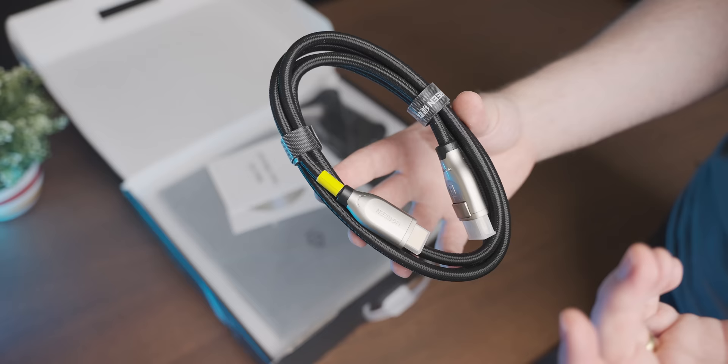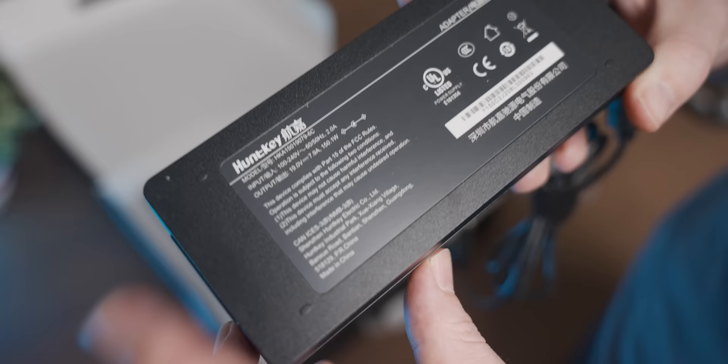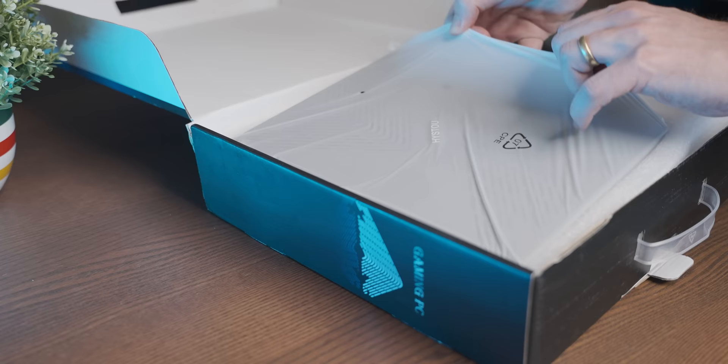In the box we get a very serious-looking DisplayPort cable, what looks like an 8K gaming stand, a Huntkey 150-watt power brick, and here is our PC.